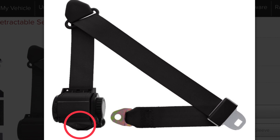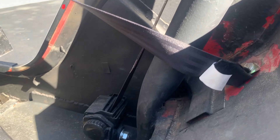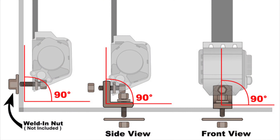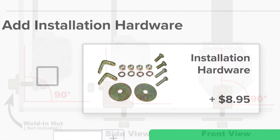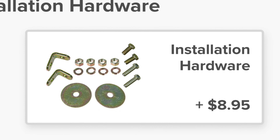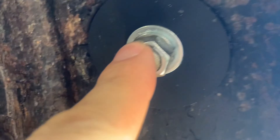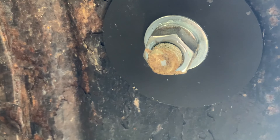Our last stop is the retractor. I positioned it so the belt runs along the roll bar without touching it. Per the instructions, it can be bolted directly to a sidewall or to the floor using a 90-degree bracket. I bolted it to the floor using the 90-degree brackets and hardware from the optional installation kit. I drilled a hole through the floor and installed the bracket using the fender washer below, as shown. That covers the mounting and installation.